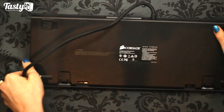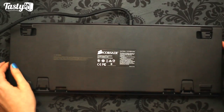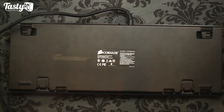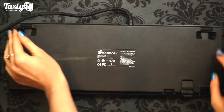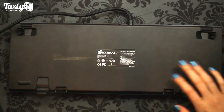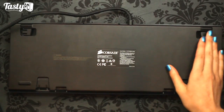At the bottom of the keyboard we've got four rubber pads to give grip on your desk, and four stands to change the keyboard's angle. However, the bottom of the stands is smooth plastic rather than rubber, so if you have them all up you'll lose most of your grip.